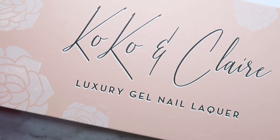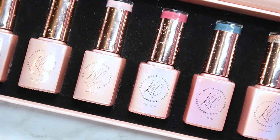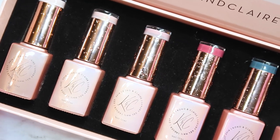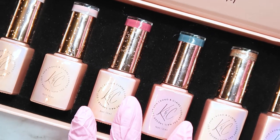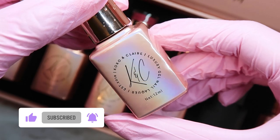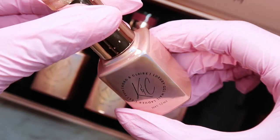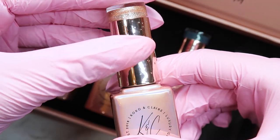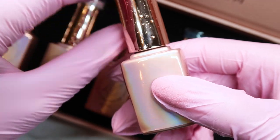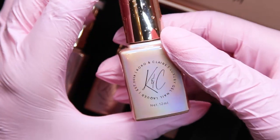For this set I'm using the Coco and Claire gel polishes, also created by the same people who make Clear Jelly Stamper, so you can use my code for those too. These gel polishes are available for anyone to purchase — you do not need a license, you can use these at home. They have lots of beautiful colors, and I am absolutely in love with their packaging: a beautiful pink with a holographic opal-y shine. You can see the color easily on the top of the bottle, the name is labeled on the bottom, and I love the rose gold handle with its water-droplet texture. 10 out of 10 on packaging.